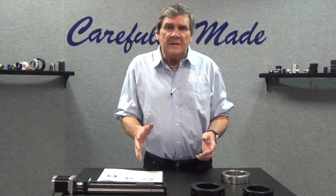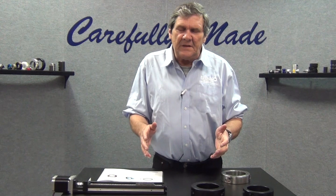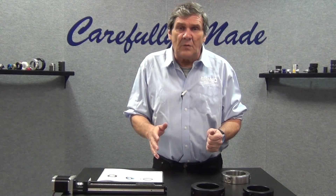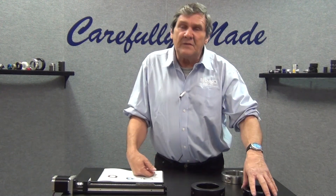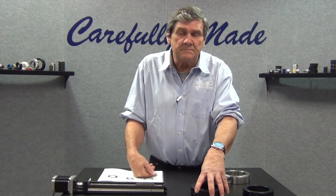So if you've got an application where you need an extreme amount of axial holding power, going from the standard series to the heavy duty series collar is going to give you a tremendous increase in holding power. Thank you.